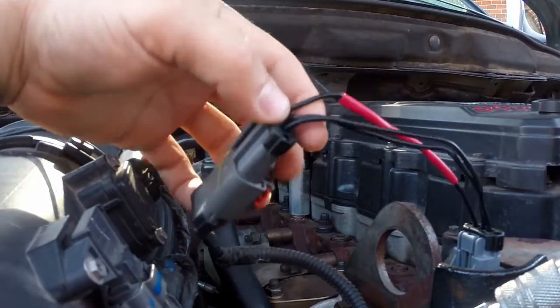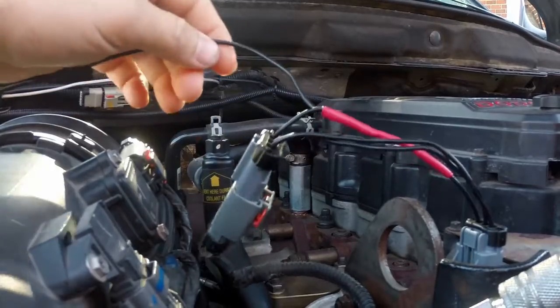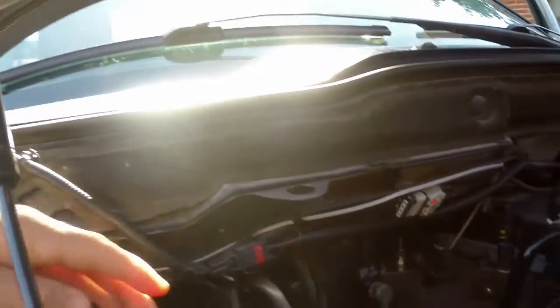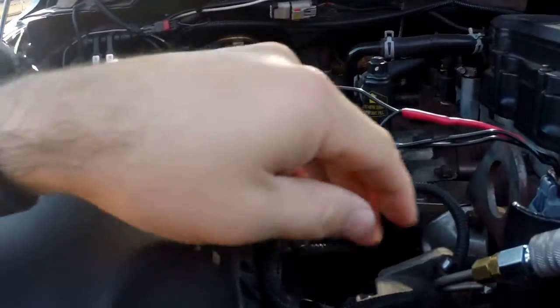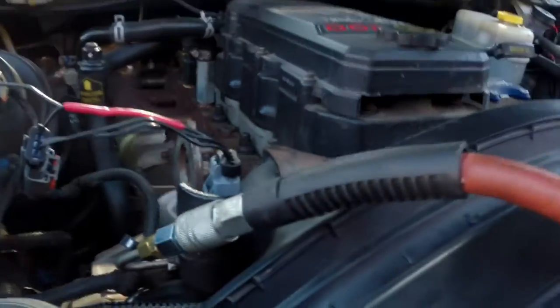I built this plug-and-play style harness to tap into the factory exhaust pressure sensor, and I've run a signal wire from the signal line over here to the EAS expansion stuff for my Insight CTS2. I have cut the factory exhaust pressure line and attached this air fitting here, which will allow me to pressurize the sensor to test my readings.